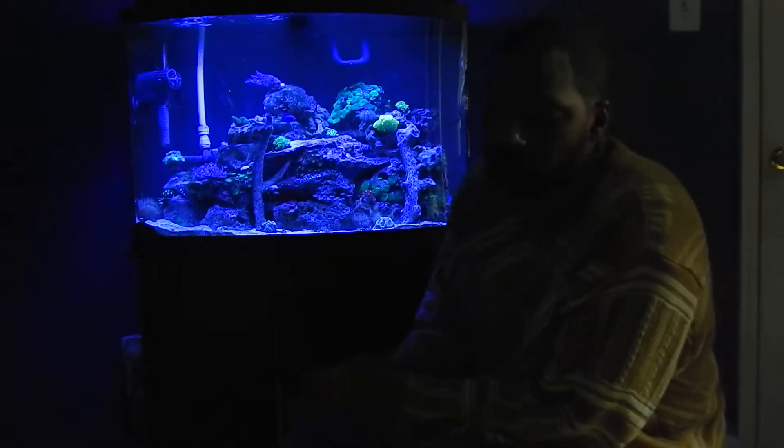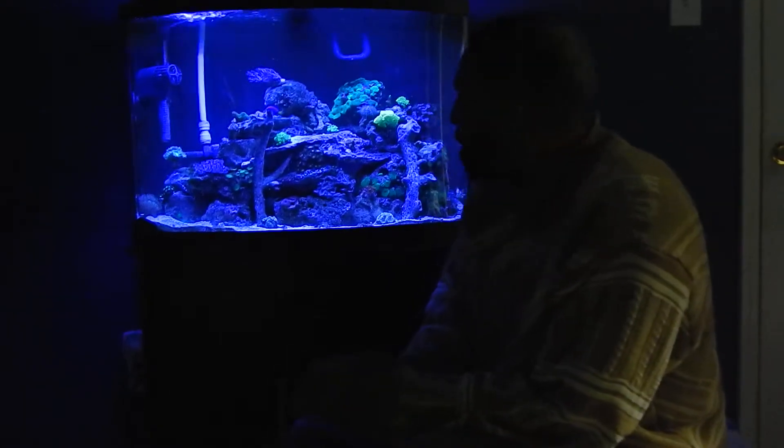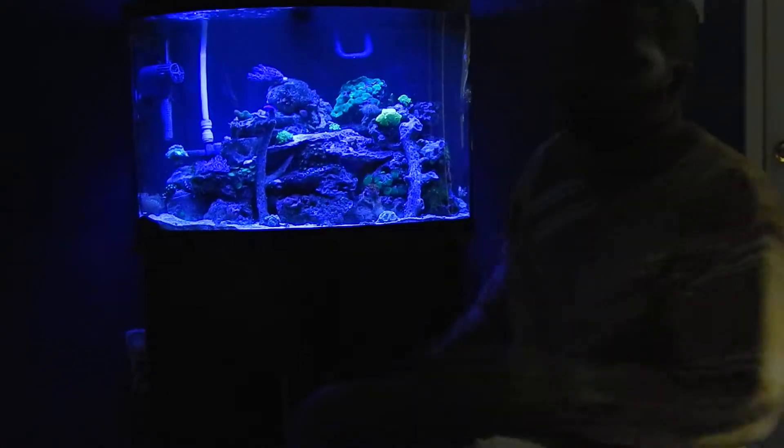It's a simple two-chamber filter system with weekly water changes of 10%, sometimes 20% weekly. I change out my filtration every two weeks. That's how I do it. Once again, the proof is all right there.